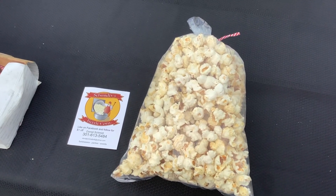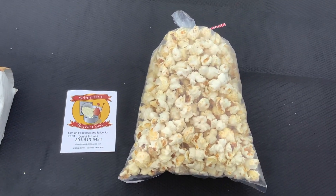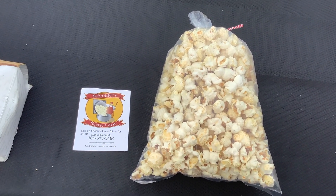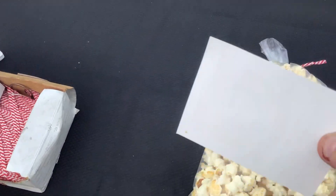Once I'm done shaking the popcorn, this is what my end result looks like. This is a small bag and I sell it for $5 — a dollar more than the kettle corn for my savory flavors, because the cheese for a four-pound jug is about $30.